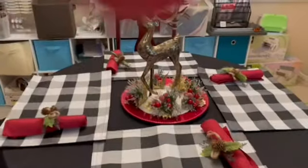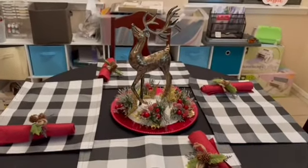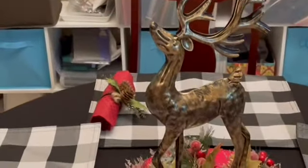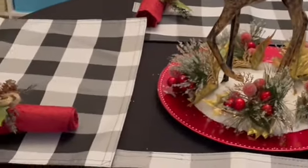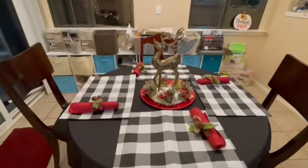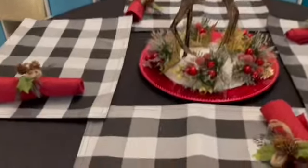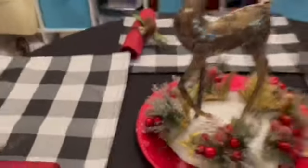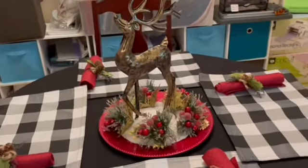I may end up doing more but for now this is my decor. This is my centerpiece with my little deer. I'll put some epsom salt down so it looks like snow — poor man's fake snow.